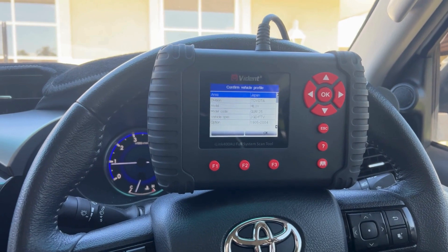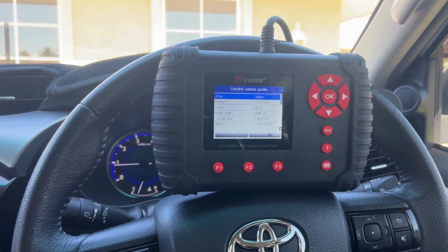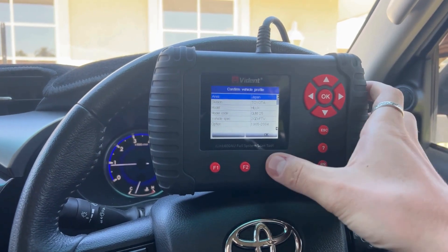Once you've selected that, you'll come through to a vehicle profile. This is just confirming the region, the model codes, the engines and things like that. You just want to hit OK.